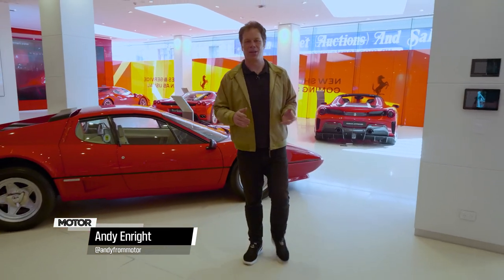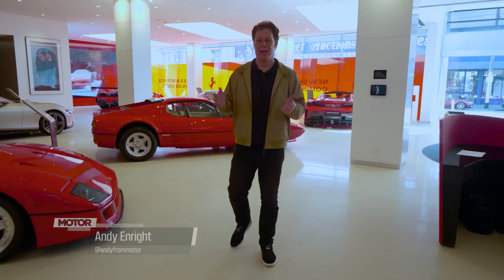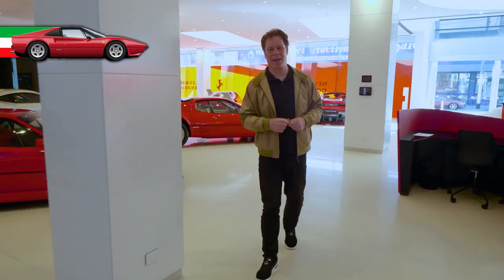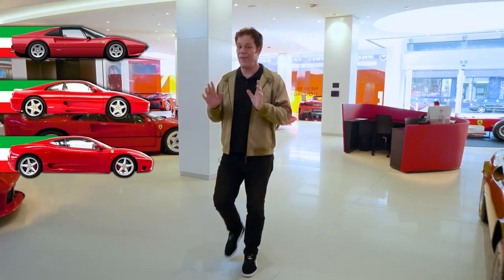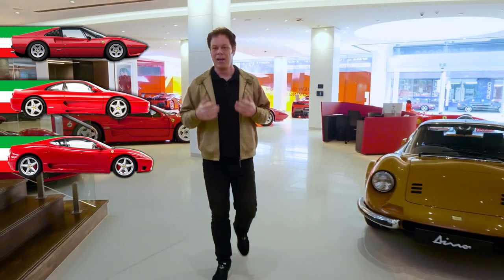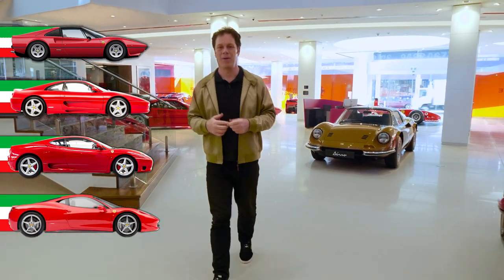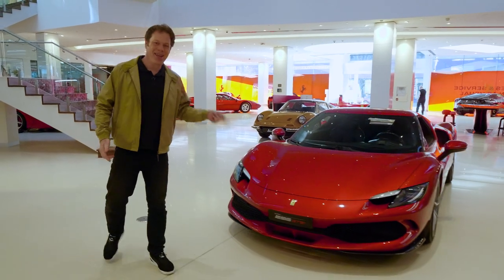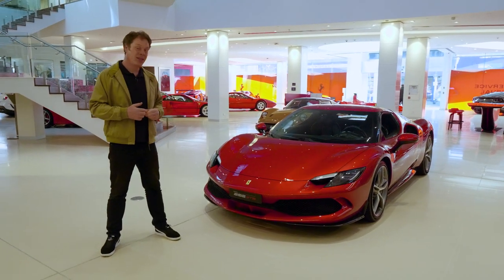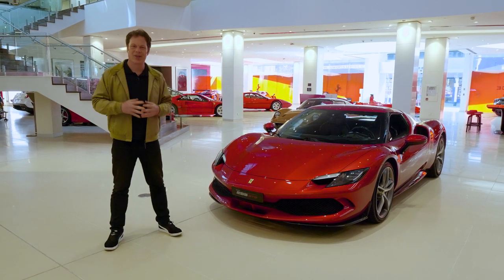The launch of a new mid-engined Ferrari supersports car tends to be a big deal, and they're around for a very long time. The 308 and 328 — 14 years. The 348 and 355 — 10 years. The 360 and F430 — another 10 years. And more recently, the 458, the 488 and the F8 Tributo will be around for 13 years. So you better get used to this — the Ferrari 296 GTB — and it might just be the biggest leap forward of any of them.